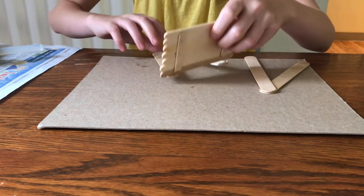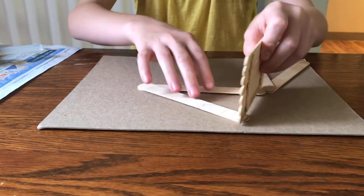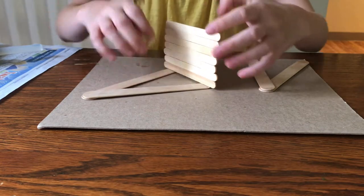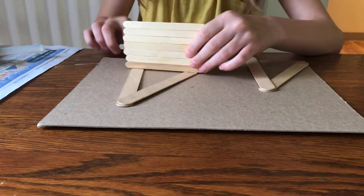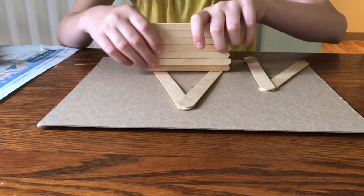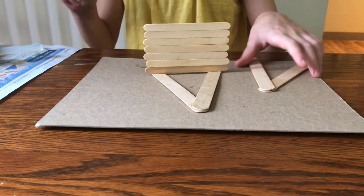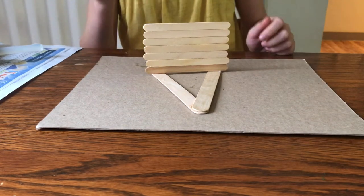Now stick the side piece on. Hot glue dries really fast, so just hold it here until it's dry. Once that side is dry, repeat with the other side.